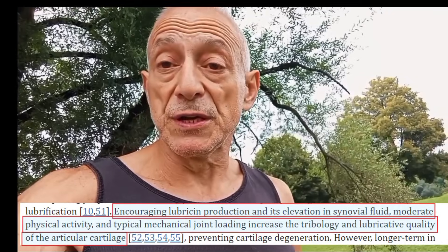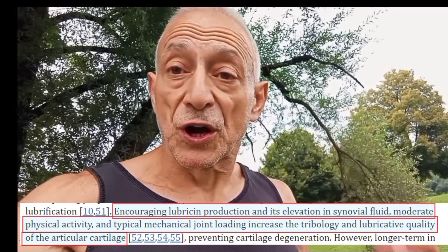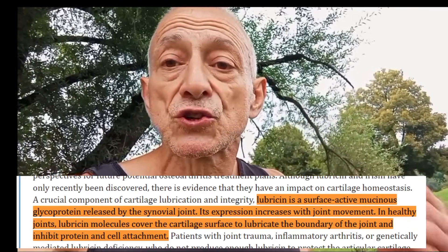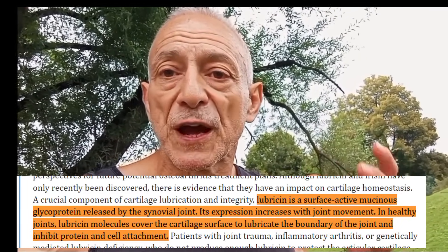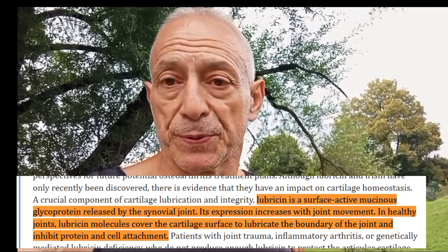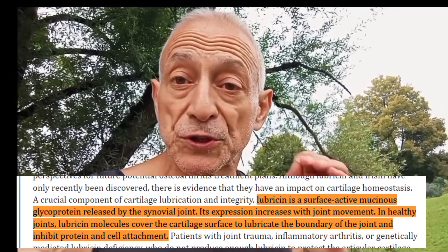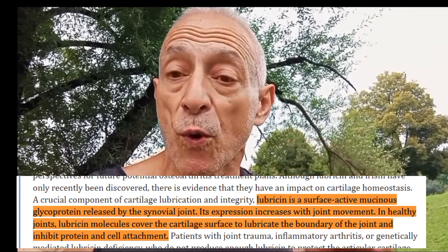So how do we activate Lubricin? Every time you move a joint — like when you bend your knee, rotate your wrist, or flex your elbow — the surfaces inside the joint slide against each other. This movement naturally stimulates the production and release of Lubricin. The next thing that activates it is controlled movement, especially when you move carefully and in control, like when you land softly after a jump or lower yourself slowly doing a push-up. This careful control helps keep joints well lubricated, reducing the risk of wear and tear.